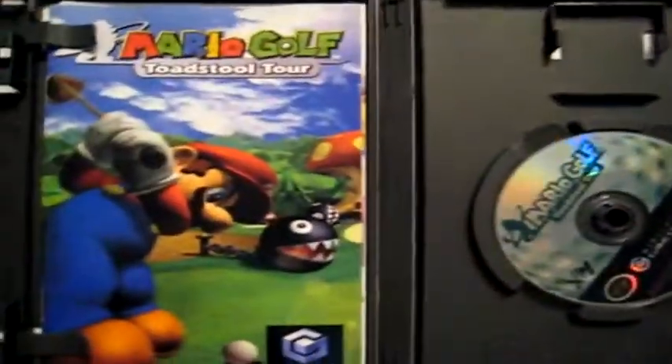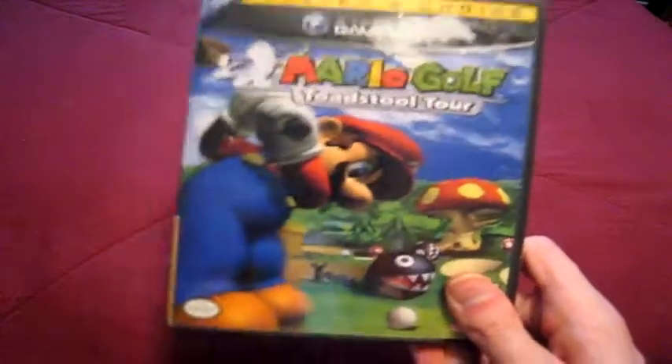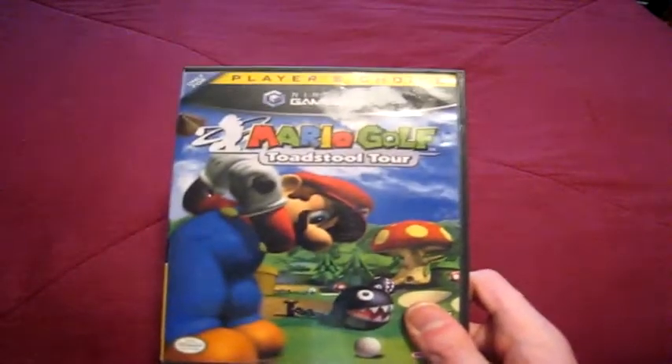Mario Golf Toadstool Tour — I play this all the damn time. I don't know, I like it; it has issues but I like it. It's the only sports game I've gotten from the Mario series. I never had or replayed Mario Tennis or any of those others. I'm still waiting for Mario Hockey — I'm willing to bet it's going to happen.